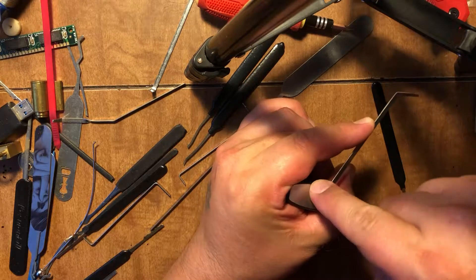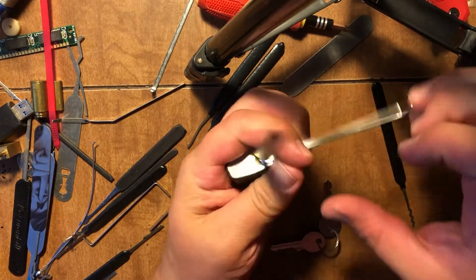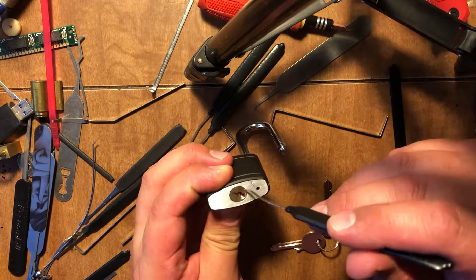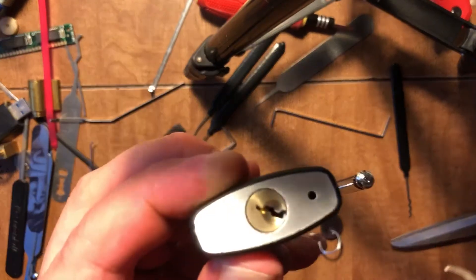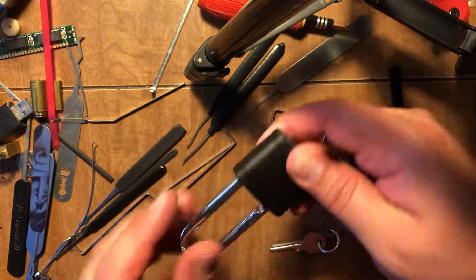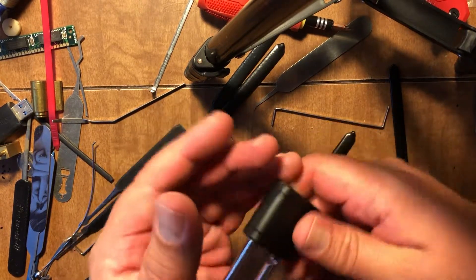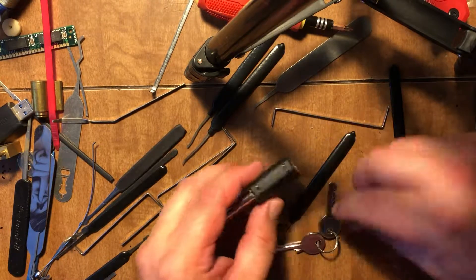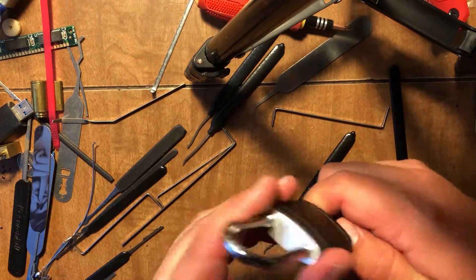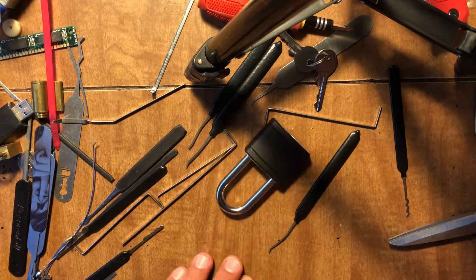Got it open. That keyway was really wild, especially for a cheap lock. It's got some sort of security pins in there and it's really small in there. That's a pretty good lock — I like it. For five or six bucks it's better than a Master Lock. Thanks for watching.